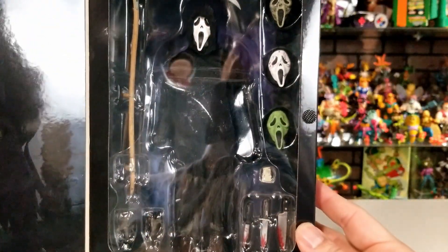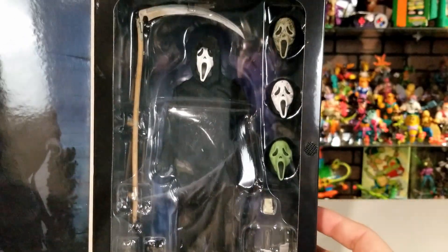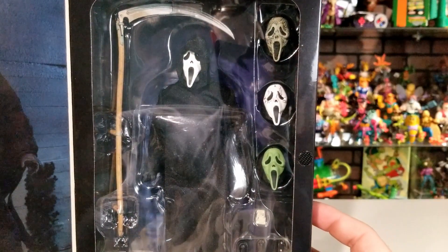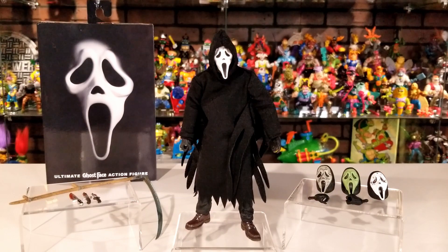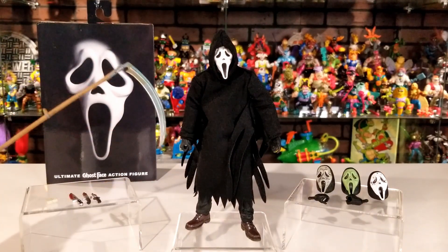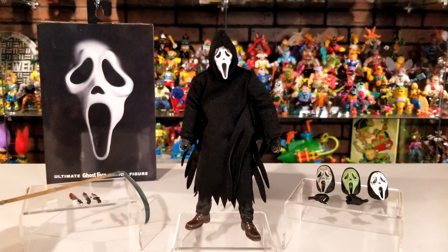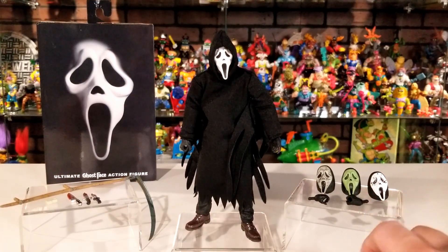Through the clear package window you can see some of the accessories inside: it comes with three different knives, some hands, this big sling blade right there, and a bunch of different head sculpts. So let's go ahead and pop him out of the box. Here's Ghostface out of the box — the figure comes with the sling blade weapon, three knives, a voice changer box, three extra head sculpts, and two extra swappable hands.